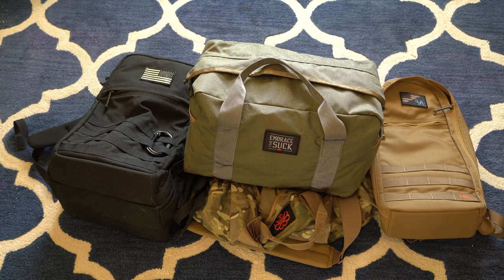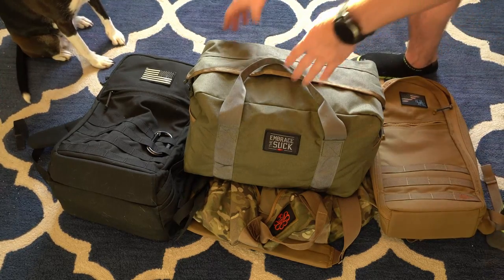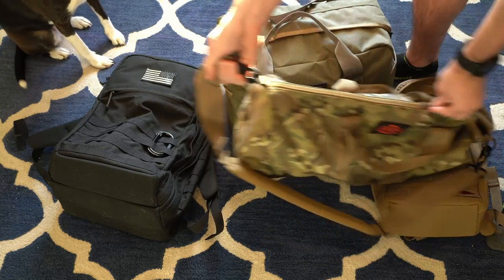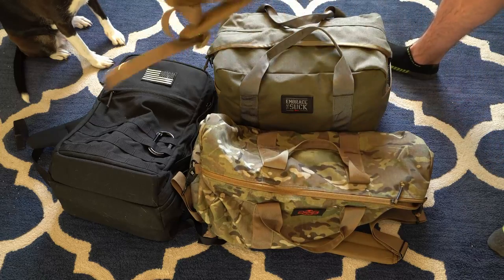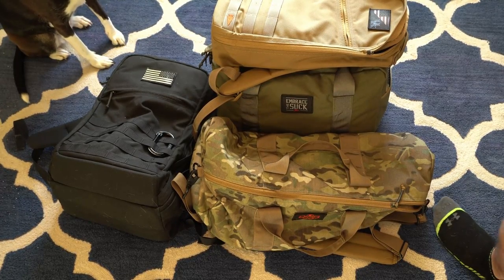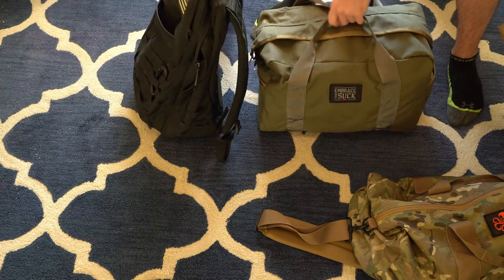Alright guys, I've got the 32 liter Kit Bag filled up right there. Dog's making a guest appearance. I've got the 34 liter GR2, the 38 liter gym bag, and the 10 liter Bullet Ruck for a quick comparison. The size is a lot smaller than you think. Here's a direct comparison with the 38 liter gym bag — you can see the strap there to get a sense of scale.